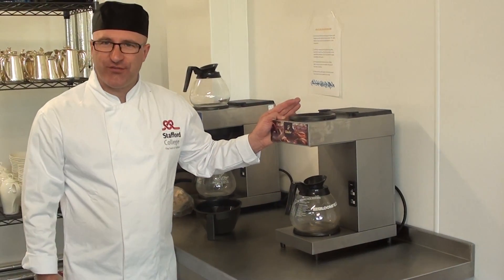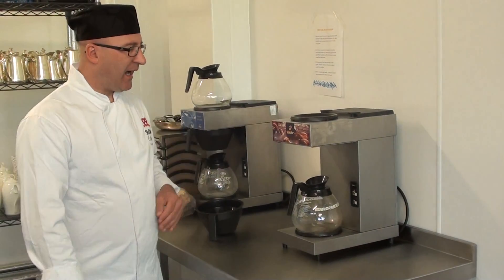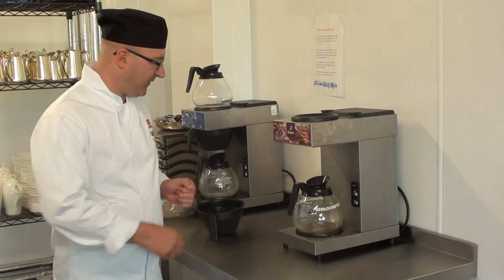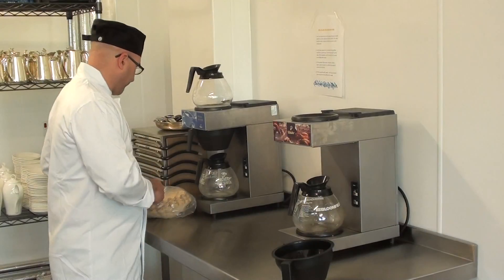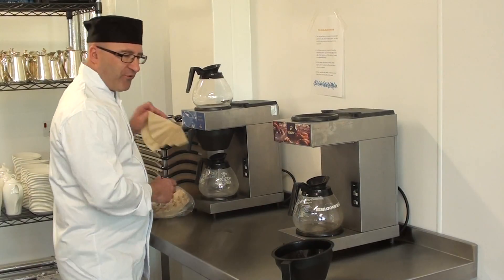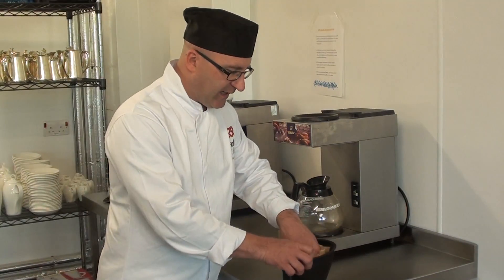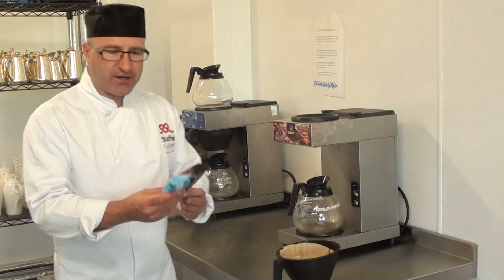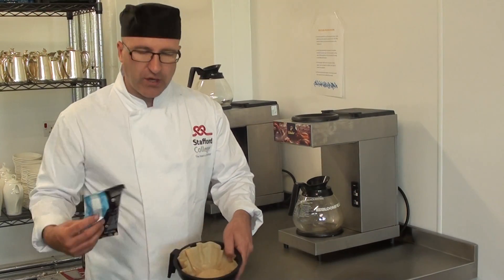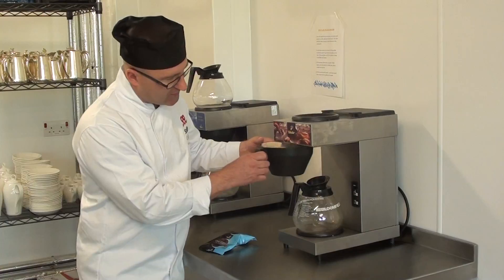This is called a pour and serve coffee machine, also called filter coffee. There is a holder for the filter — one filter goes in there. Care needs to be taken that it isn't folding over, and then it takes a 60 gram bag of coffee. That all goes in there and then it goes into the machine.